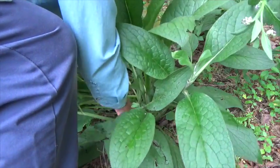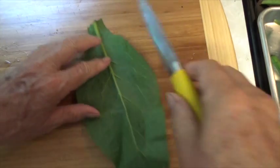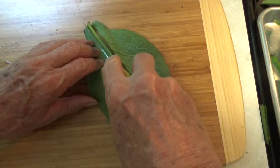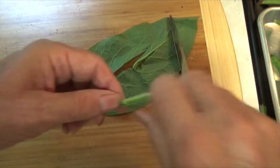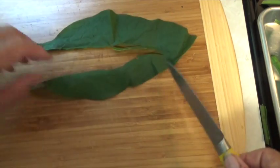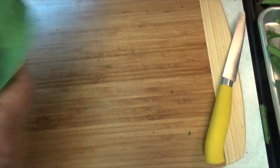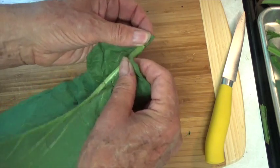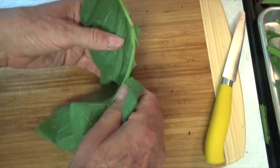First, we've got to go pick some comfrey. Now you can use a knife as I'm doing here, or you can do it the way I'm going to show you in just a moment. This way is much faster — just grab the comfrey leaf and tear it out of the main rib and it'll come right apart pretty easy.